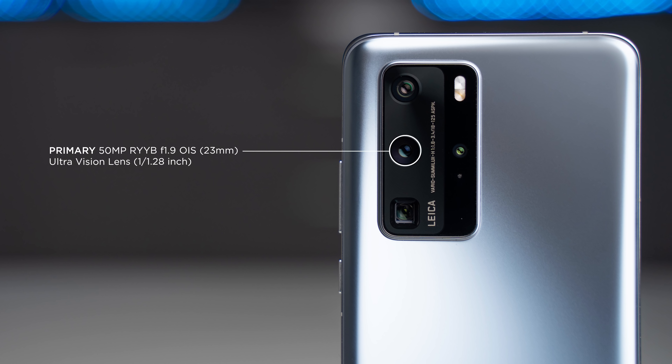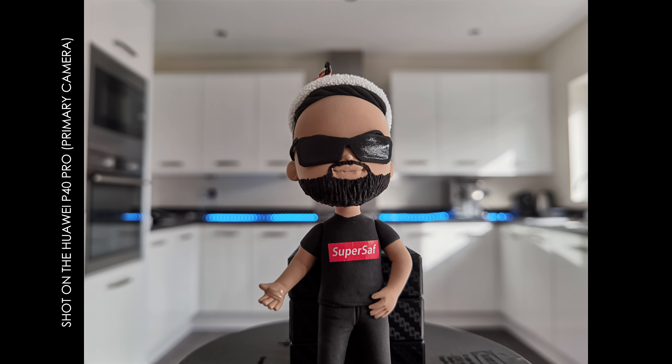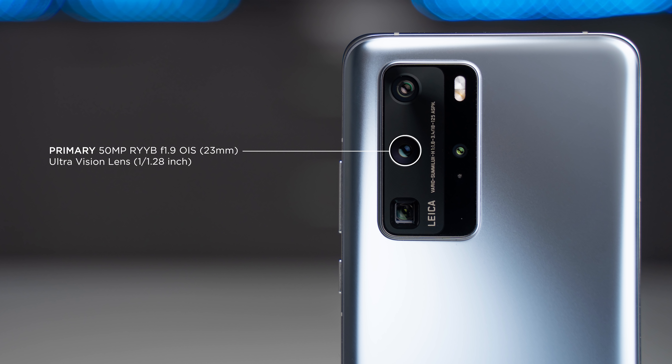The primary camera is a 50 megapixel camera with a really large sensor size — one of the largest on the market at 1/1.28 inches. That means it's going to capture a lot more light, and it also gives a very natural depth of field, so without using any portrait mode you still get a really nice fall-off of focus. The sensor is also an RYYB sensor, not RGB like we traditionally see, which allows around 40% more light to be captured, and this does perform really, really well.